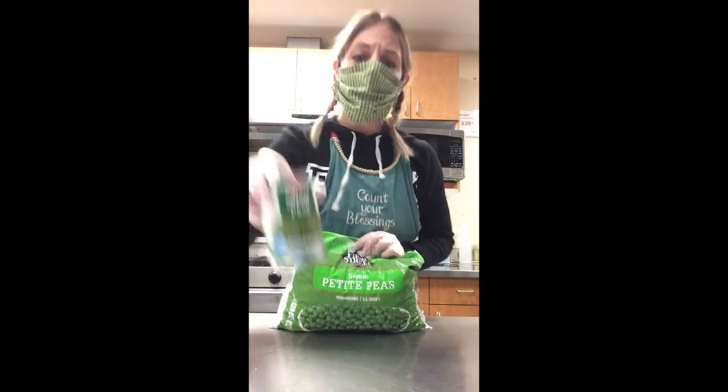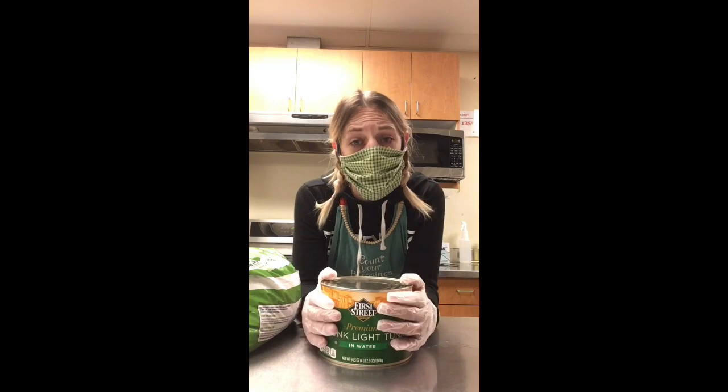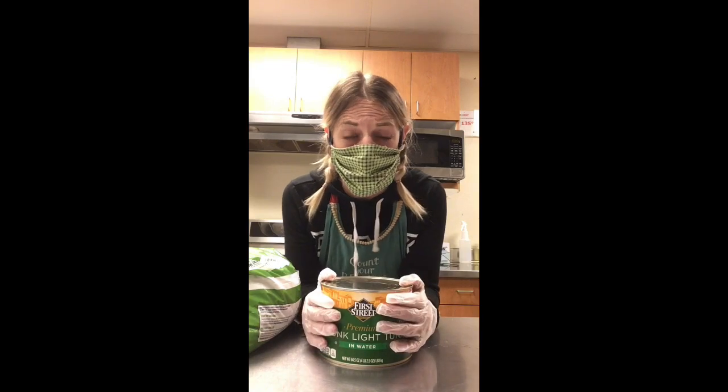As we wait, we can start getting the ingredients together. I provided you with a can of peas — I'm using a bag of peas because I'm feeding a school. Then you're going to have mayonnaise — a little tub of mayonnaise. I have my can of tuna that I'm going to open up with a can opener.